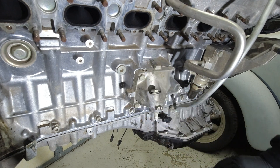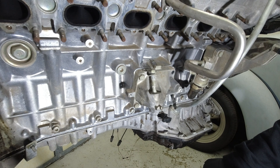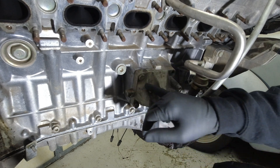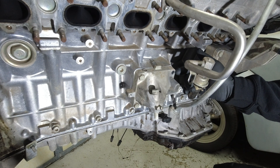First, we're going to take off the passenger side motor mount arm. That bolt is for the mount — as you can see, there's no mount. So we're going to take out these 13s right here. There's supposed to be a 13 right here, but it's missing.